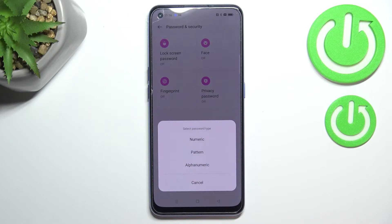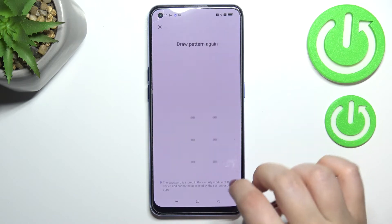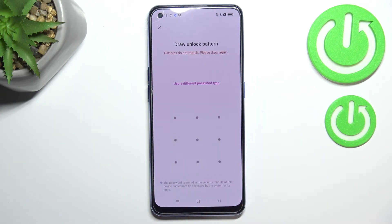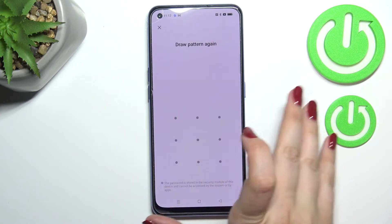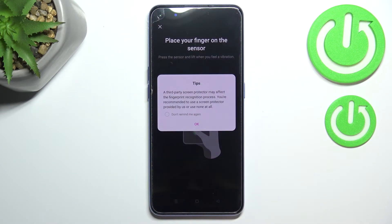After tapping on Continue, you will be able to select the type — numeric, pattern, or alphanumeric. I will pick the pattern, so let me draw it and redraw it.